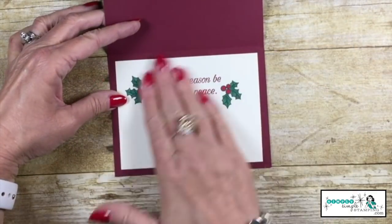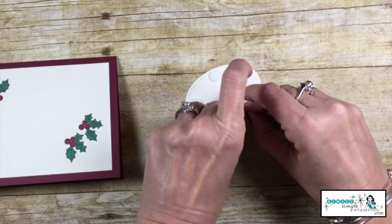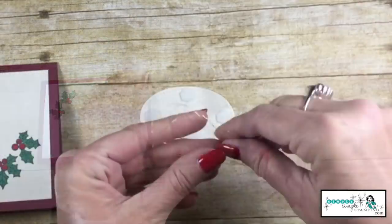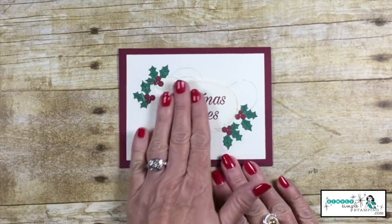We'll adhere that to the inside, adhere the front to the outside. I'm going to remove the backing on my dimensionals, and I've just wrapped some metallic thread around my hand about five times, press that onto the dimensionals, and then press that onto my card.